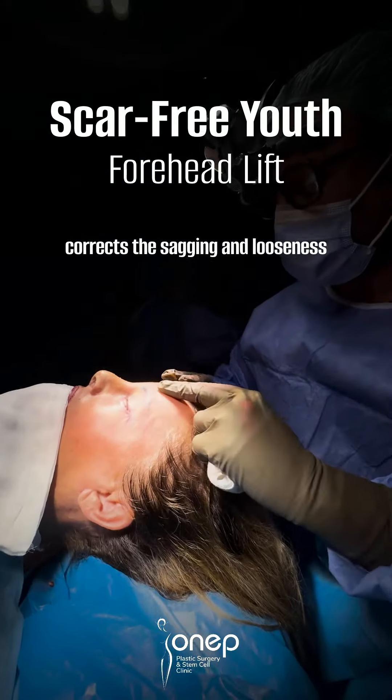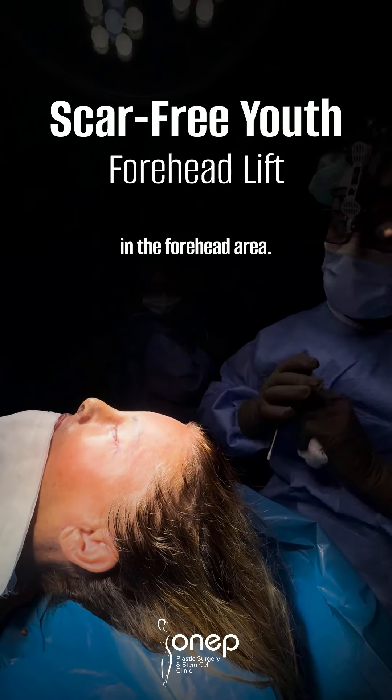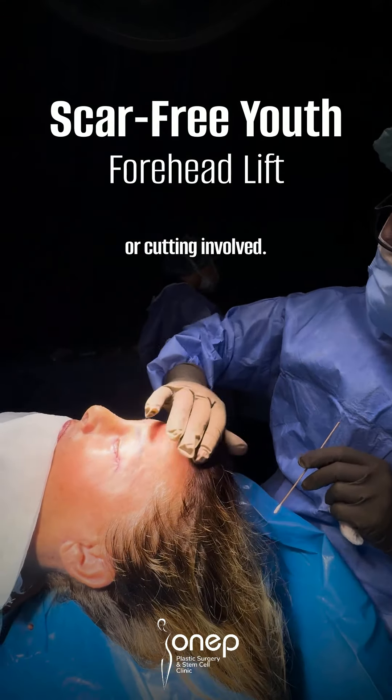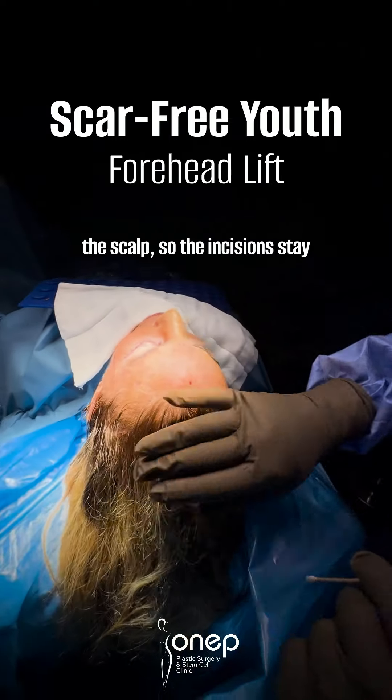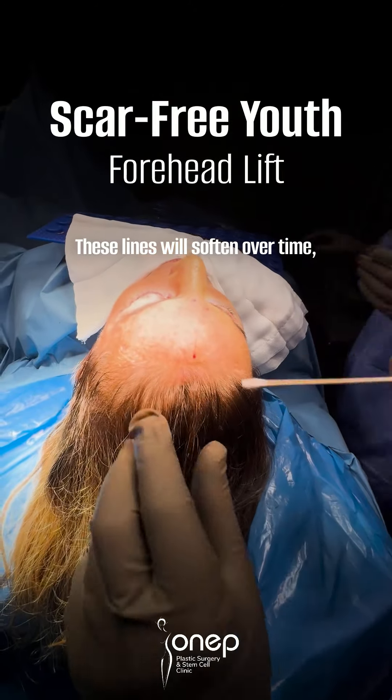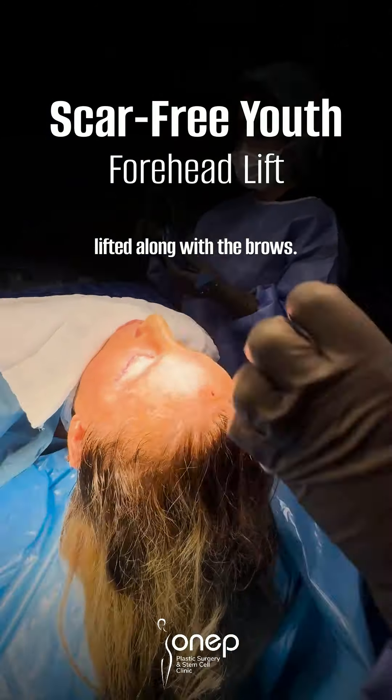It lifts the eyebrows and also corrects the sagging and looseness in the forehead area. There is no skin removal or cutting involved. We've hidden everything within the scalp, so the incisions stay hidden and won't be noticeable. These lines will soften over time, and the forehead will stay lifted along with the brows.